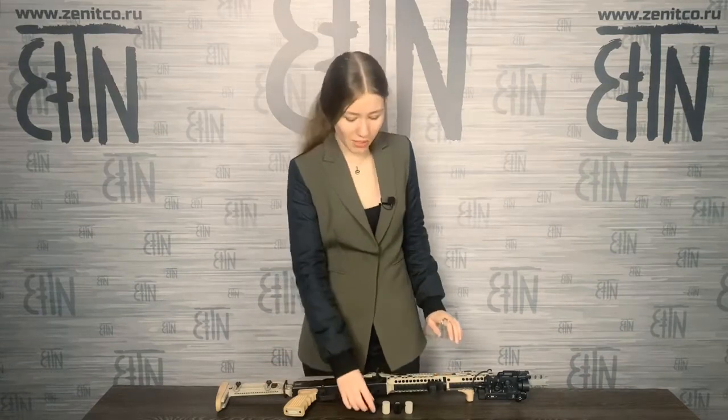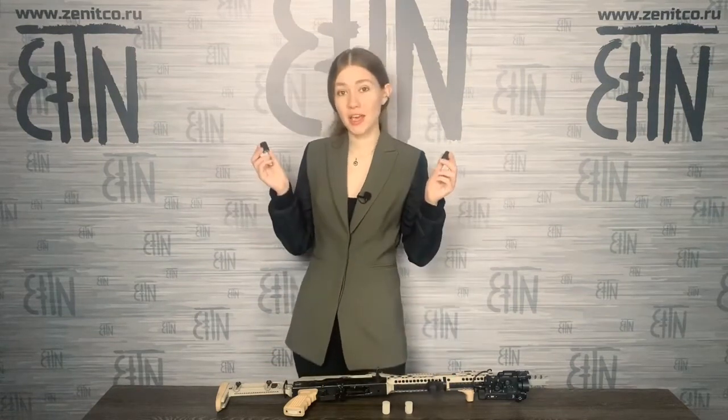How to install RP1 or RP2 charging handles on a rifle? My name is Anastasia, welcome to Zenitco in English.